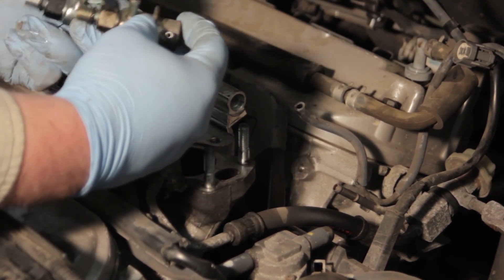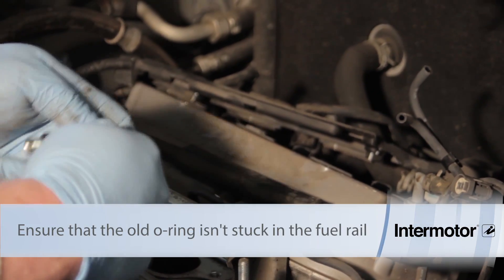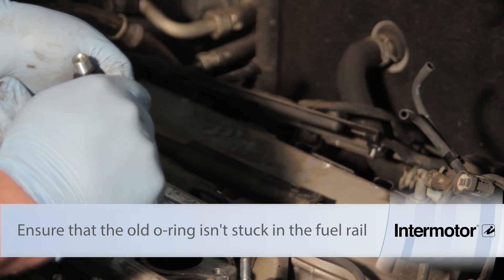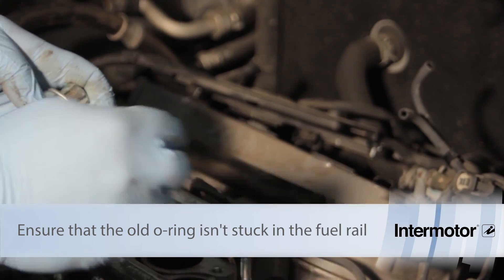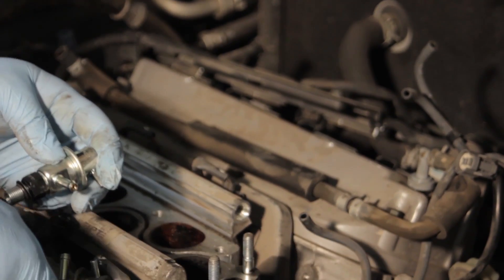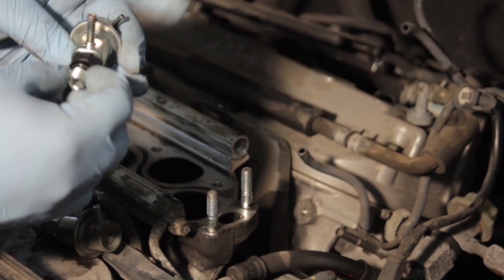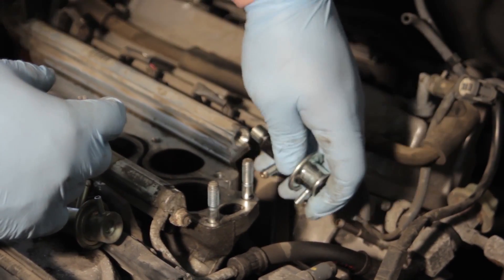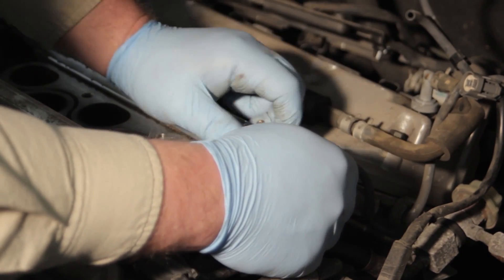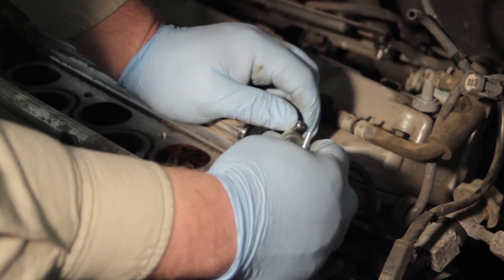The new regulator comes with an o-ring and a sealing washer. We're going to remove the protective caps off our new one, then use a little bit of fuel to help lubricate the o-ring. Make sure we've got the new o-ring in place along with the sealing washer, and we'll gently thread it into place on the fuel rail.